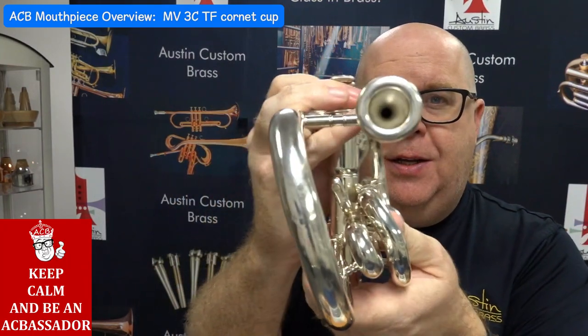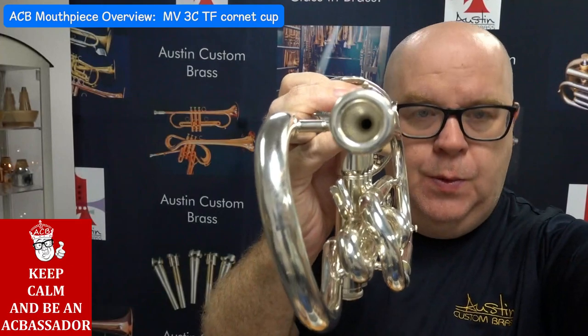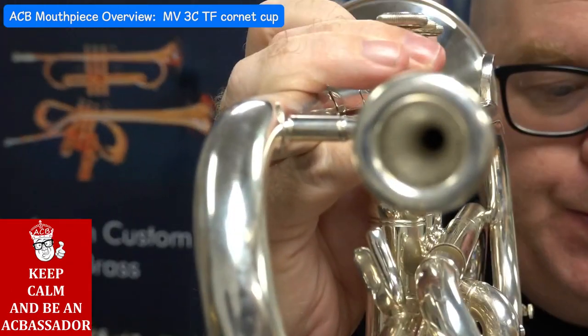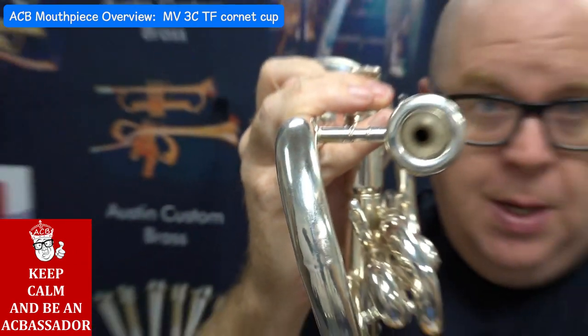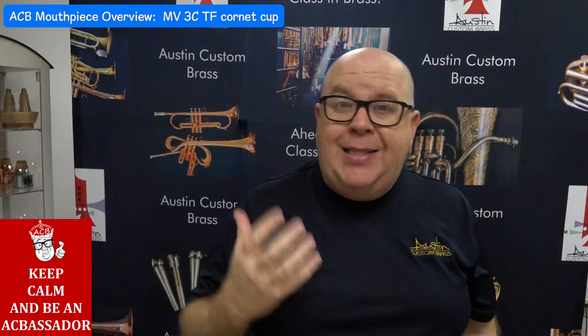The TF cup — let me zoom in so you can actually see it. It's a really, really wonderful shaped cup, and it's actually a lot more efficient than you might think. While I wouldn't be playing E-flat cornet on this, you can play in the upper register, but it's beautifully rich for any improviser who wants something that's almost a flugel, but not, because this has a little bit more spin.